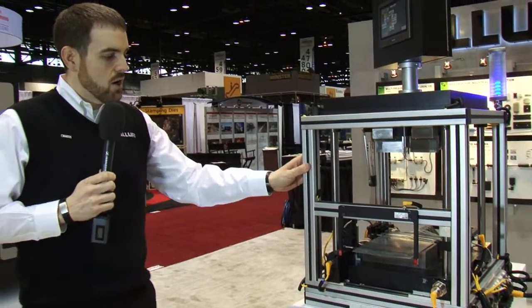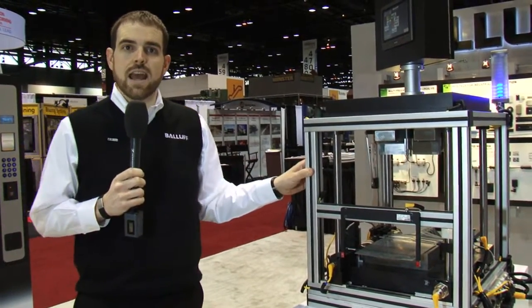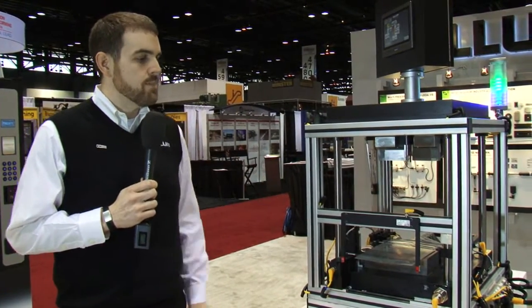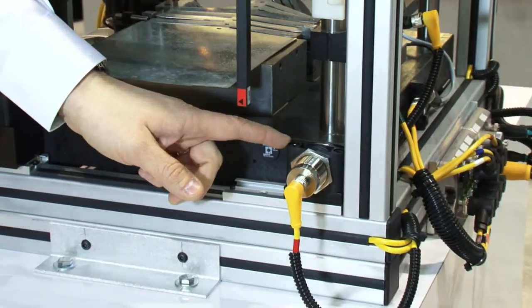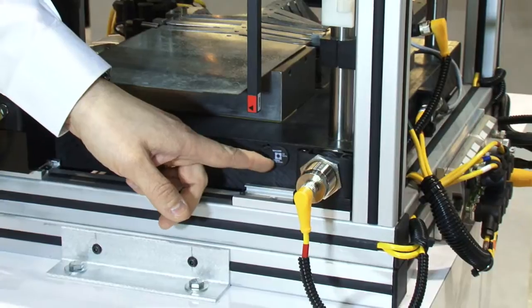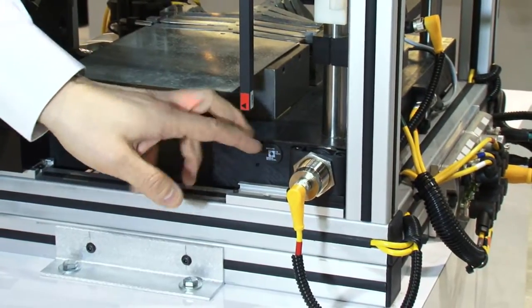Over here we're going to demonstrate our press and in-die sensing applications, as well as some other things that can help with process improvement. We have an RFID processor, and it's actually reading this tag — using the tag to do die identification right on the tool.